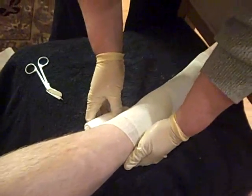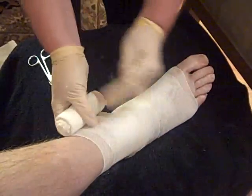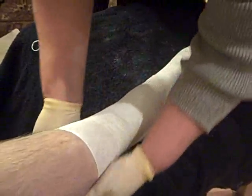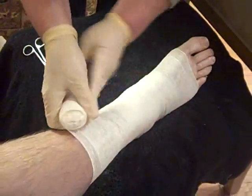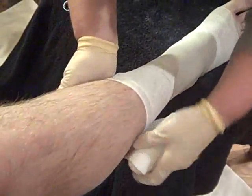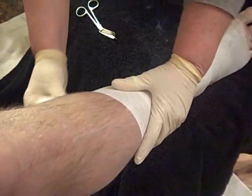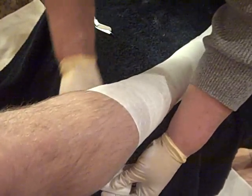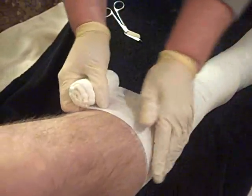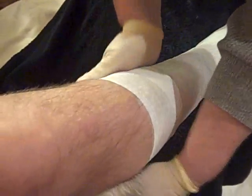So it's very important that you make sure that you have no wrinkles. You're going to continue up the extremity, making sure that you have no wrinkles. You don't want to apply with any kind of tension. How does this feel to the patient? It feels soft, a little cool because of the ointment, and soothing.